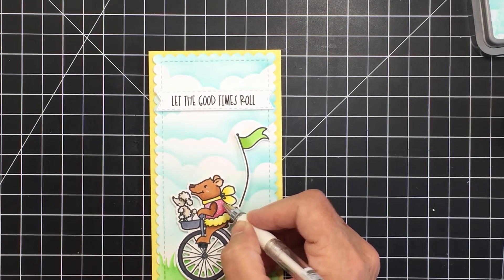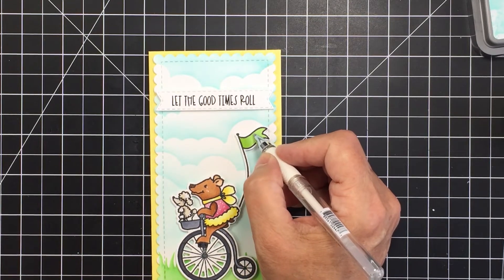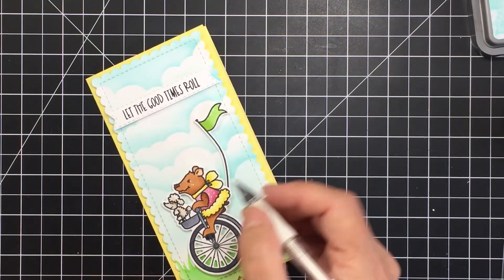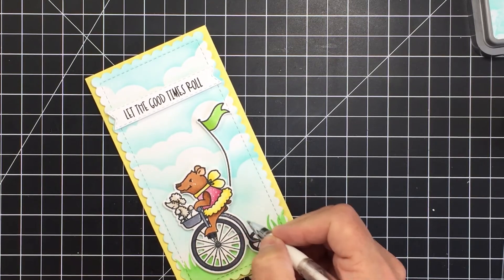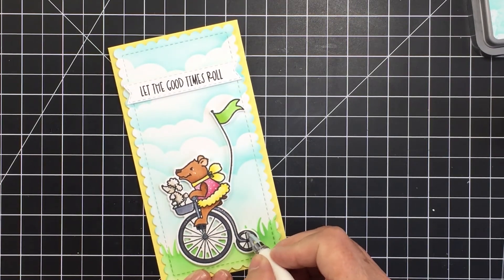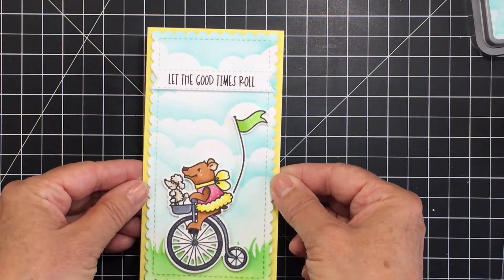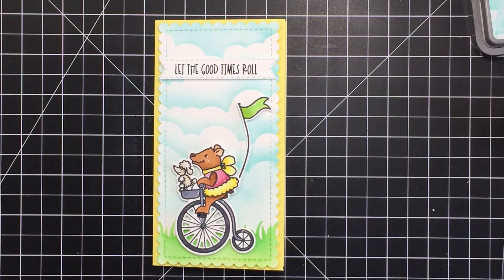If you haven't checked out the latest release from Trinity Stamps, it's amazing — it's a circus theme with so many fun stamps and coordinating dies, plus standalone die sets. Circus Bear is just one of the stamp sets that's part of the release, and I honestly believe Trinity has some of the best standalone dies in the industry. Everything I've used is linked in the description box below — use those affiliate links if you want to shop at no extra cost to you. Thanks so much for stopping by everyone, have an amazing day, stay safe, stay well, and I'll see you next time!